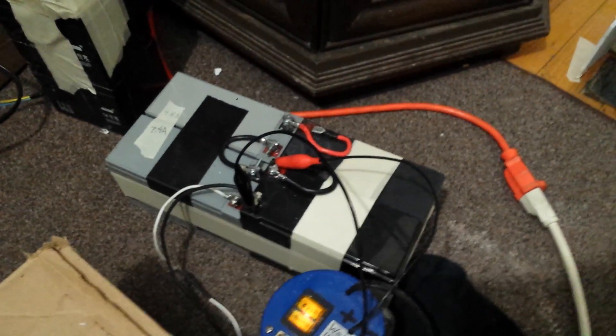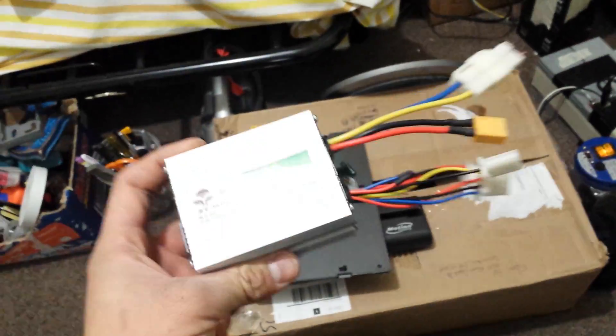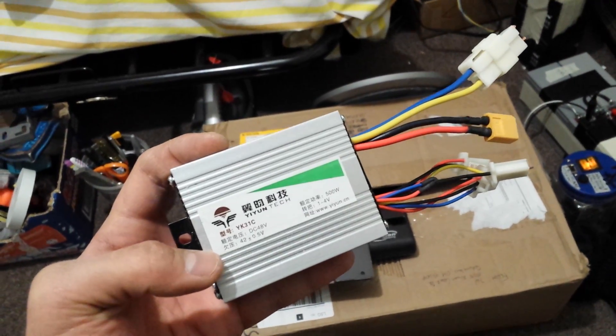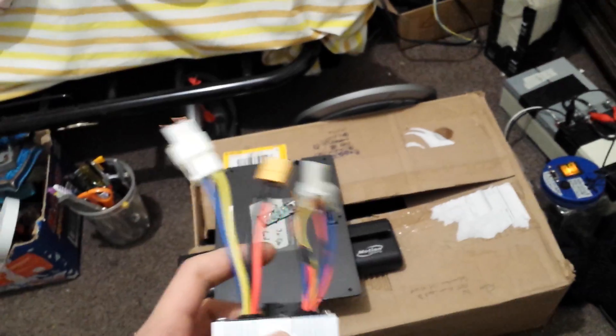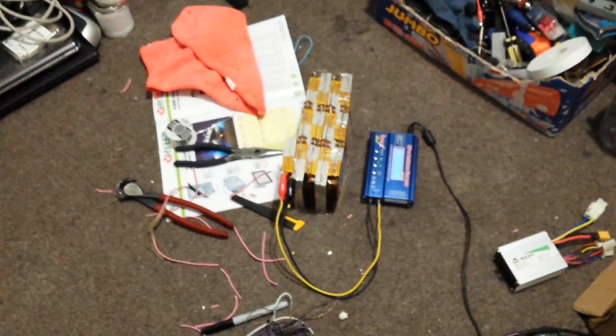I might just test one of them to see how long it lasts. If it lasts longer I'll keep it and maybe take the other apart and use it for something else. I also bought a new controller for it — it's currently running at 36 volts but I'm going to upgrade to this controller which is 42 volts at 500 watts. The old one is like 200 watts and it's a brushed motor, not brushless. I wish it was.